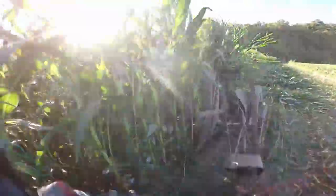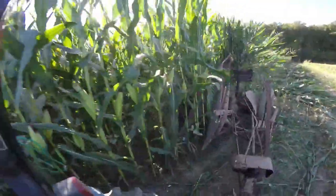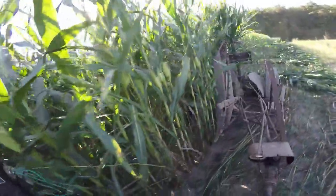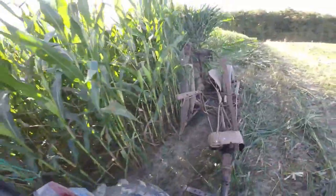The Amish go crazy over this thing — they've drawn pictures. They're used to one-row, horse-drawn ground drives. This one is PTO driven, so they need a horse cart, and they think that's crazy. That's mind-blowing for them.